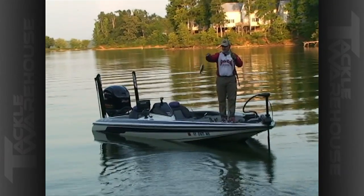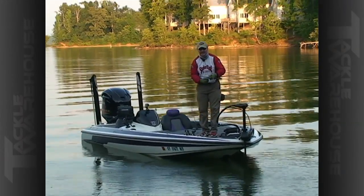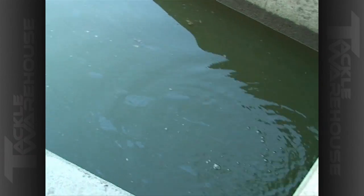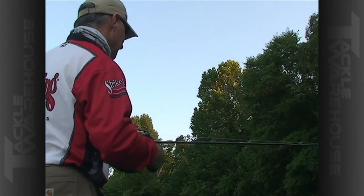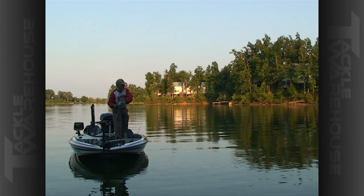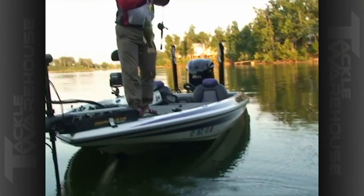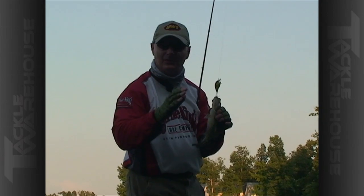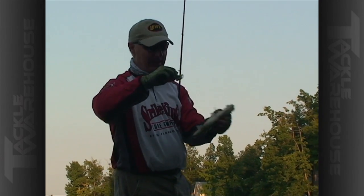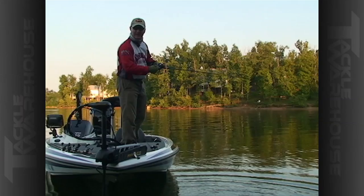Right where he should have been — right on the inside part of that wall breaking the current. Anytime you catch a fish like that, always make that same cast again — his best buddy might be there and could be a big one. I made that very same cast and got another bass. That's one of the most important lessons in fishing: make a successful presentation, make it again. You never know — he could have weighed his length, could have been an eight-pounder instead of an eight-incher.